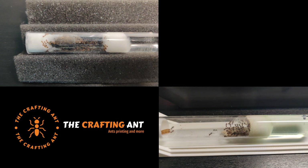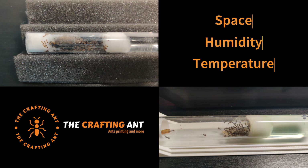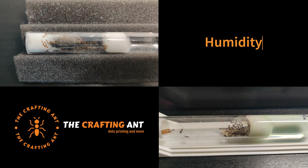Important things for a nest are space, temperature, and humidity. Space and temperature are not that hard to control, but humidity is a bit harder.